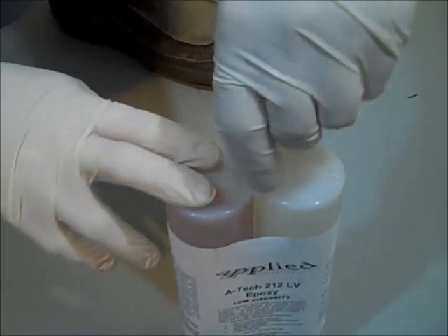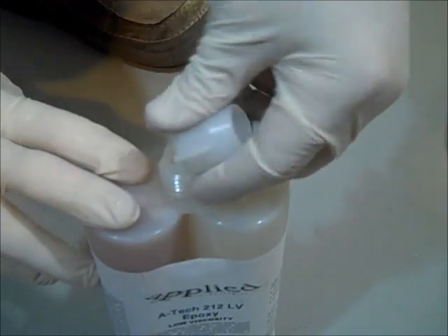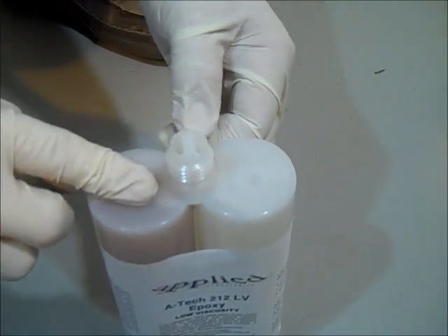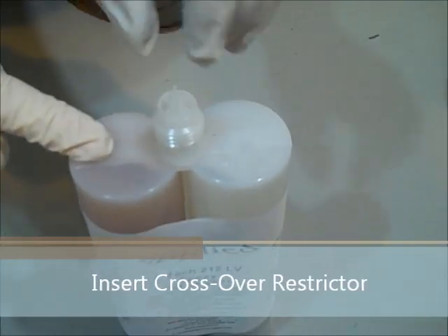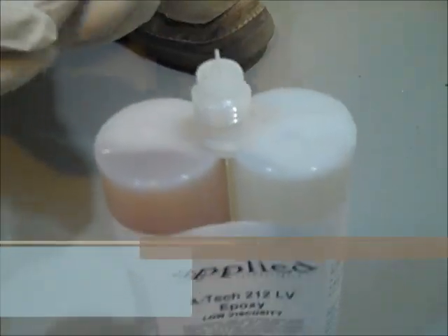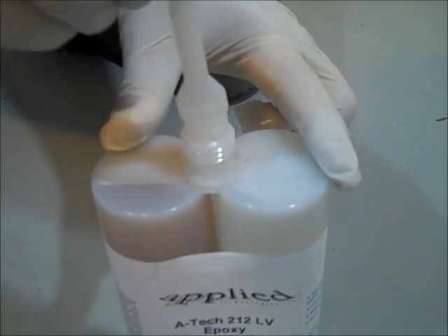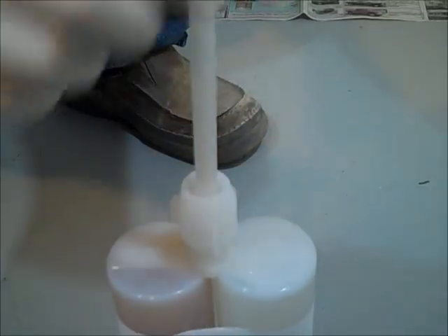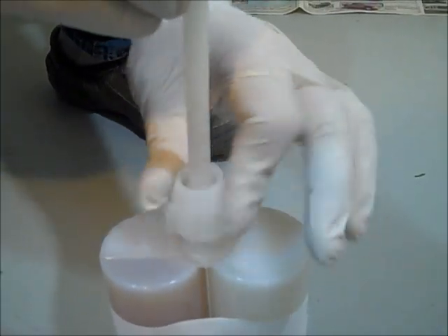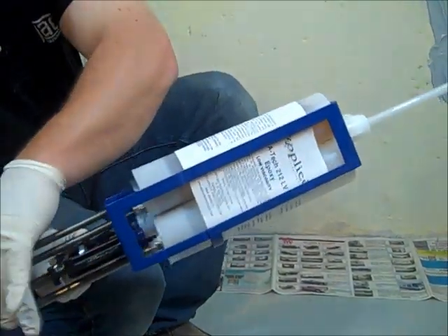Unscrew the cap from the ATEC-212 LV cartridge and extract the plugs from the neck of the cartridge. Place the crossover restrictor into the neck of the cartridge — this minimizes the contamination of the A and B parts of the epoxy. Place the 1/4 inch by 32 element static mixer onto the neck of the cartridge and place the cap over the static mixer. Tighten the cap securely, then load the cartridge into the injection gun.